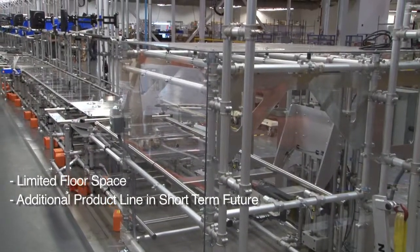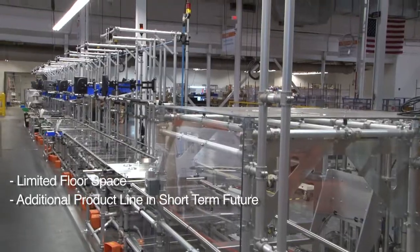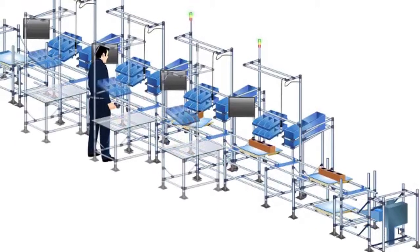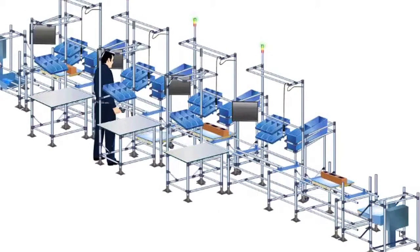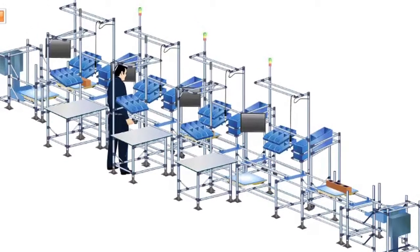The manufacturing team had limited floor space and an additional product line in the short-term future. After exploring cell layout options, they determined a straight cell with an empty pallet return under the main line would be the most space-effective solution.